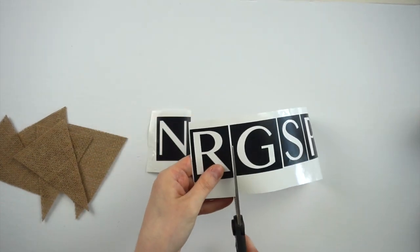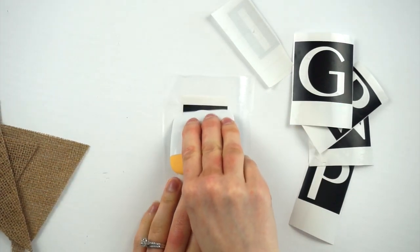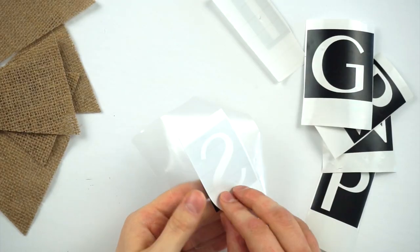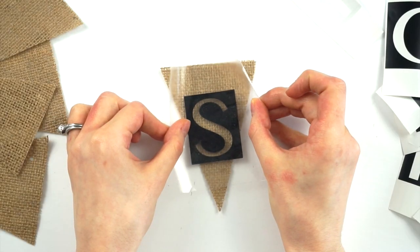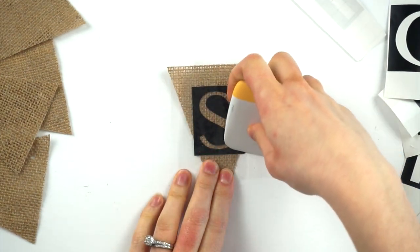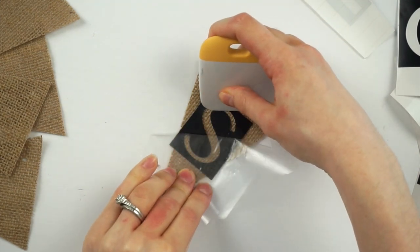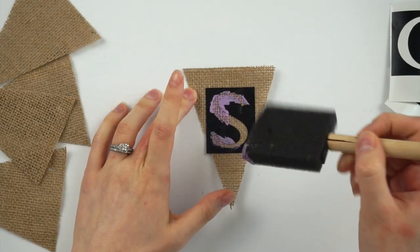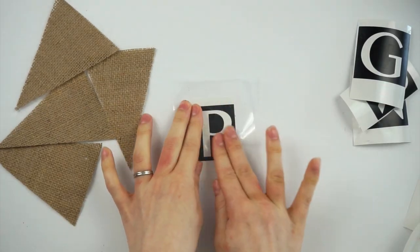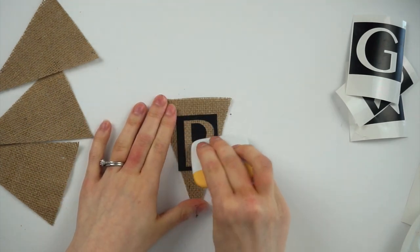Once each letter is cut out I peel off the contact paper backing and stick it on. I'm using my Cricut scraper tool to press the contact paper down onto the vinyl, then peeling the white backing off so the vinyl is stuck to the clear part, and pressing that onto the burlap. I use the scraper tool again to make sure the vinyl is really stuck down to the burlap — it also helps when peeling off the clear part so you don't accidentally lift the black vinyl. Now I'm taking a foam brush and acrylic paint and painting on the stencil, repeating all the same steps for each letter.